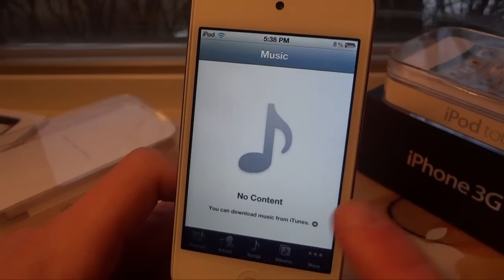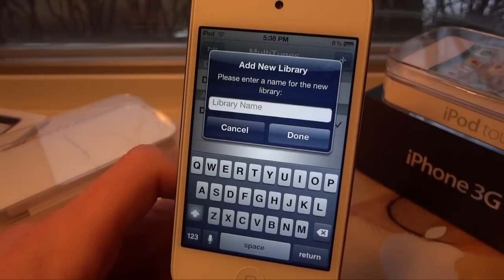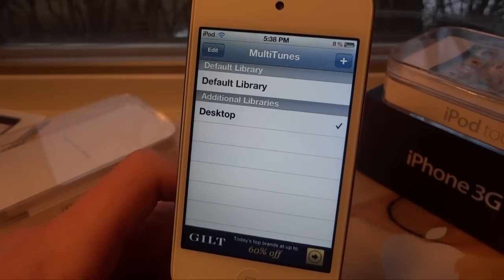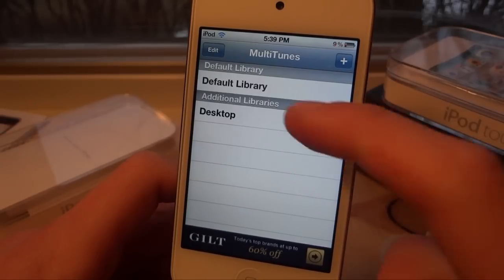So let's go ahead and back out and go back to Multitunes. If I click the plus button, this is where I'm going to be able to add another computer's library. If you formerly tried adding another computer's library to your device, it would tell you that you have to delete all your music and content off before doing so.